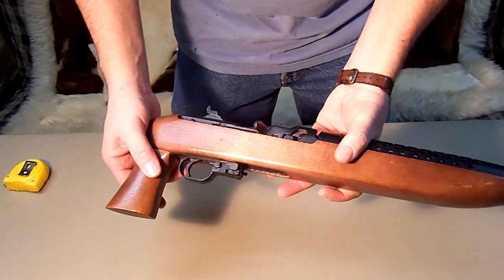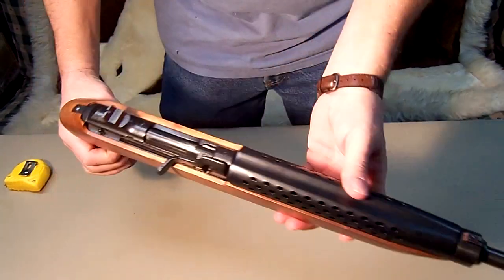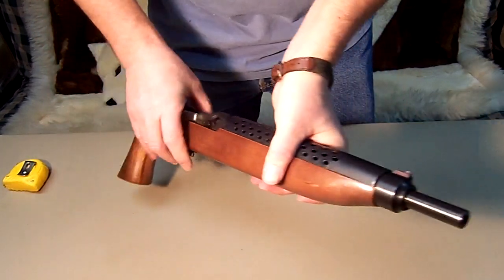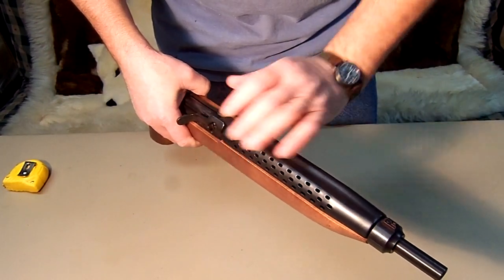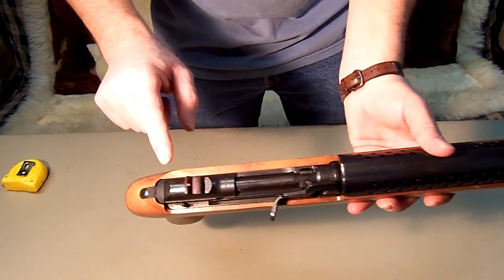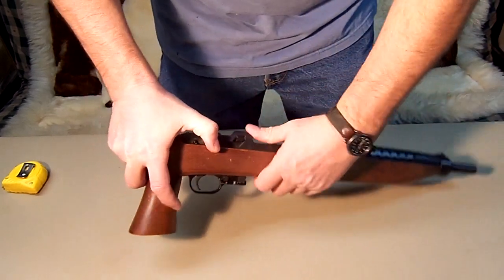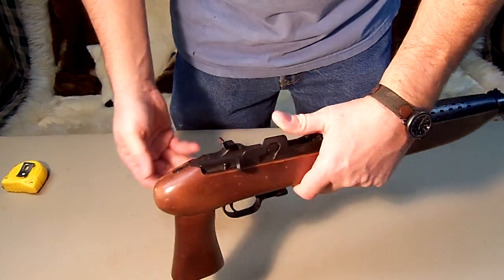It is semi-automatic. It has a heat shield on top. We do have sights on it. When we bring it back, there's an actual pin to flip to lock it open.